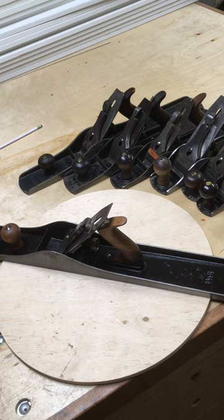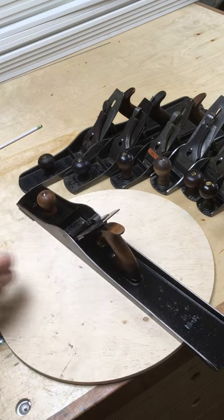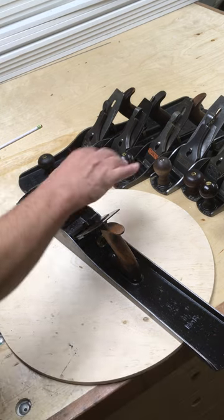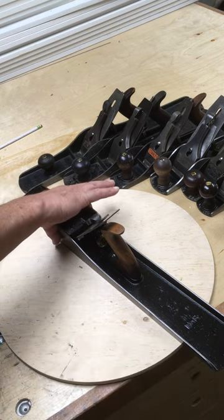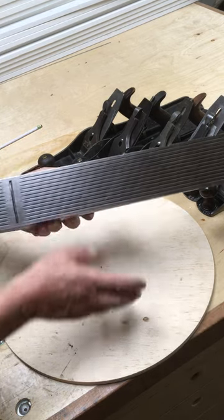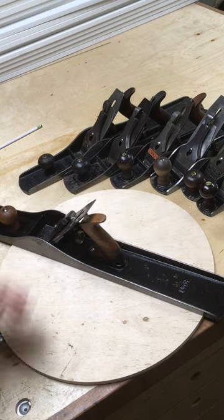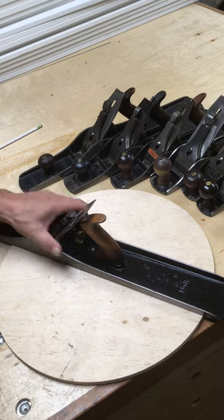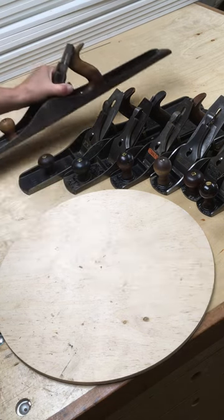The idea behind a jointer plane is that the long length of the sole would span low spots and just take off the high spots. When you run it along the edge of a board, if you get a clean cut the whole distance, you've got a straight line — hence the name jointer. It was for jointing two boards together, like for a tabletop, for instance.